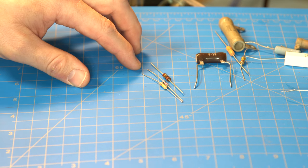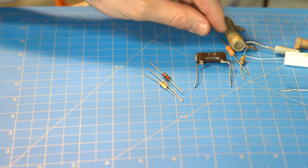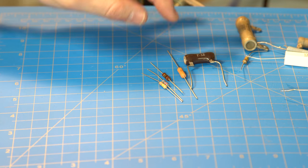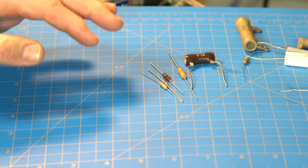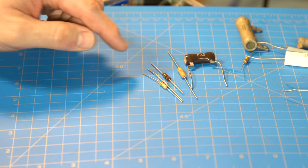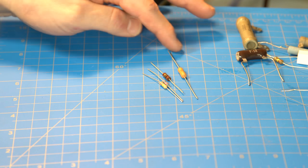There are some other colors, but these three are generally used most of the time. There's one other type — military-grade Vishay Dale resistors called RN65. Those are just higher quality, but they're also generally carbon film as well. That's another type you'll sometimes see.